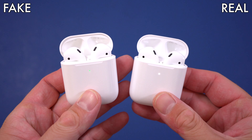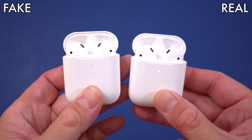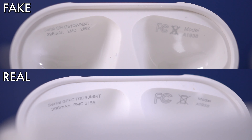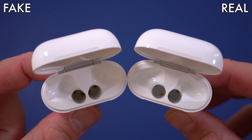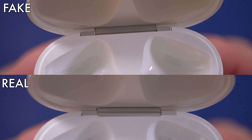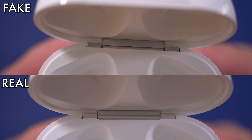Opening the charging case, you'll notice both have a serial number at the top. Even though the font is slightly different, it's hard to tell them apart just by that. The next thing to look for is the hinge — the hinge on the fake ones looks a bit different from the original, though it's not a huge difference. Overall the charging cases look very similar.